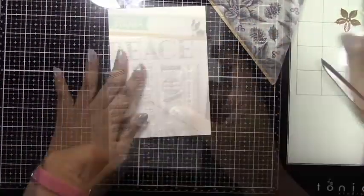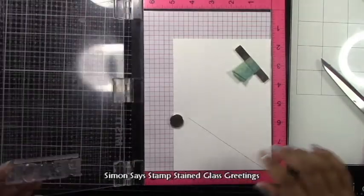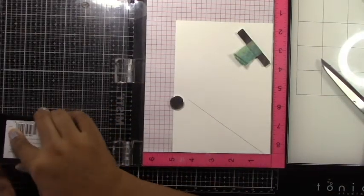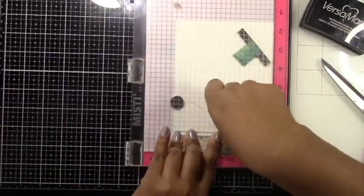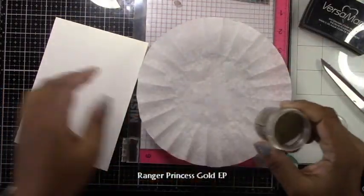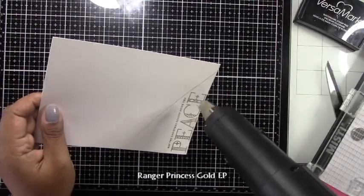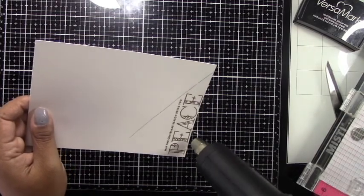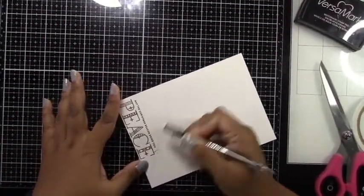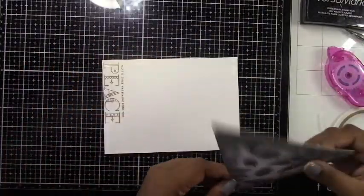I'm placing the panel on pearl gold from the Sizzix opulent cardstock stack, and I've marked where the panel will go so I can heat emboss the sentiment first. The sentiments I'm using are from the Simon Says Stamp Stained Glass Greetings stamp set. I'm using Ranger Princess Gold embossing powder and heat setting it with my heat gun. Once fully melted, I let it cool and erase the pencil lines — though any lines under the panel won't be visible anyway.